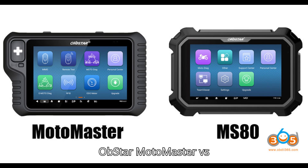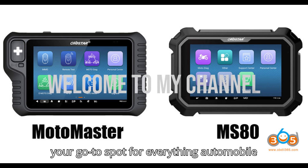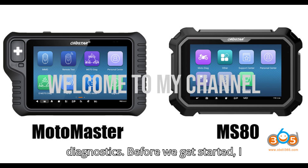Obstar Motomaster vs. MS-80 Motorcycle Scanner. Hey everyone, welcome back to my channel, your go-to spot for everything automobile diagnostics.